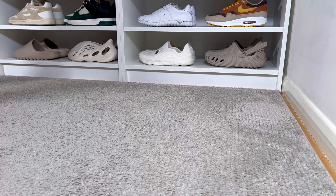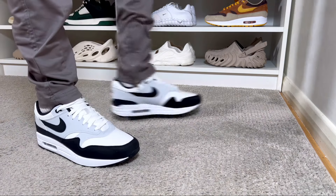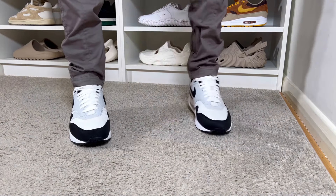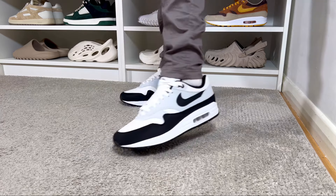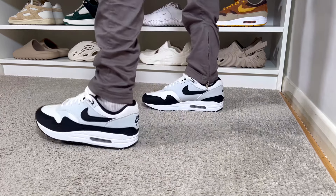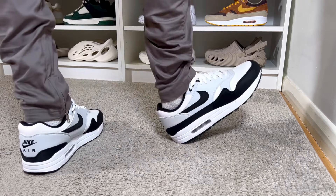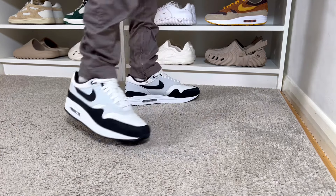As for sizing, I have a skinny fit so for all these Air Max 1 releases I always go half a size down, and this one fits me just fine. If you have a normal fit you can stick with your true to size. If you have wide feet, I would suggest going at least half a size up, just to make sure the front part of the shoe, which is a bit pointy, is not going to be too tight.